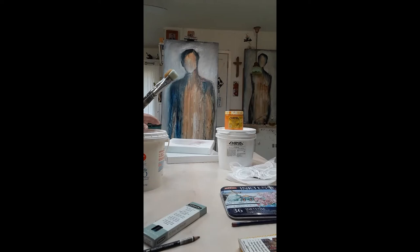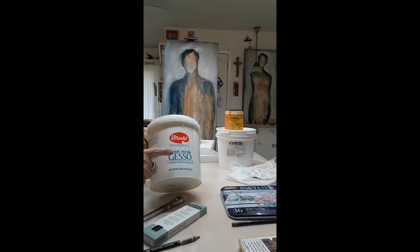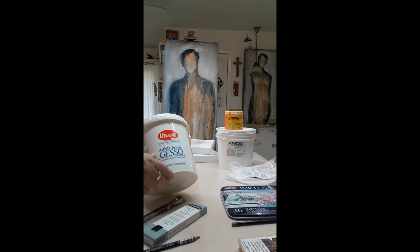For white paint, I use Utrecht Gesso. This is actually all the white paint that I use, and I buy it by the gallon directly from Utrecht.